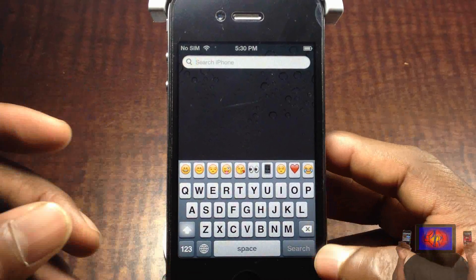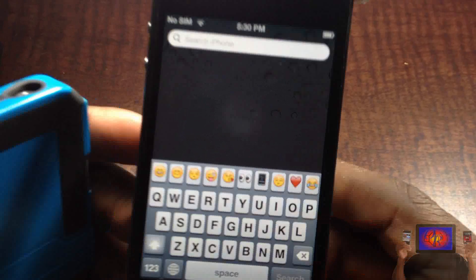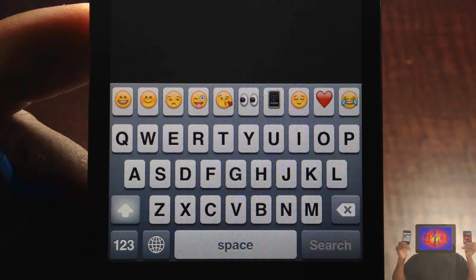It's called iKiY or iKiWi, however you want to pronounce it. It's in the Big Boss repo for $1.99. It's a matter of preference if you want to get it or not. With that being said, please rate, comment, subscribe — have a nice day.